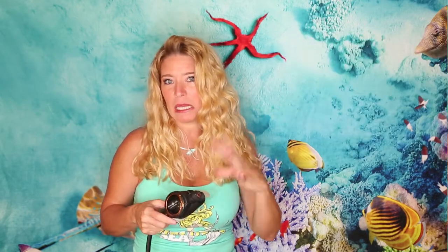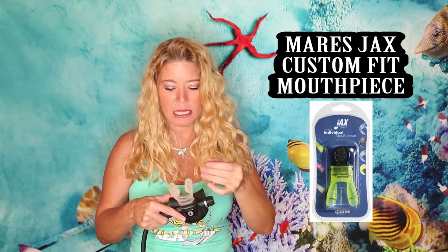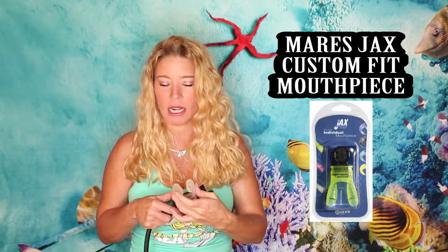It has an adjustable knob on the side so you can regulate the flow of air. Also, as an extra gift idea on the side, I have a custom-fitted mouthpiece. You can buy these in the store, put them in boiling water, and bite down on it. If you have dental work done, you just boil it again and re-bite. The custom mouthpiece is sold separately, but together my jaw never gets tired and it always stays in my mouth. I love this regulator.